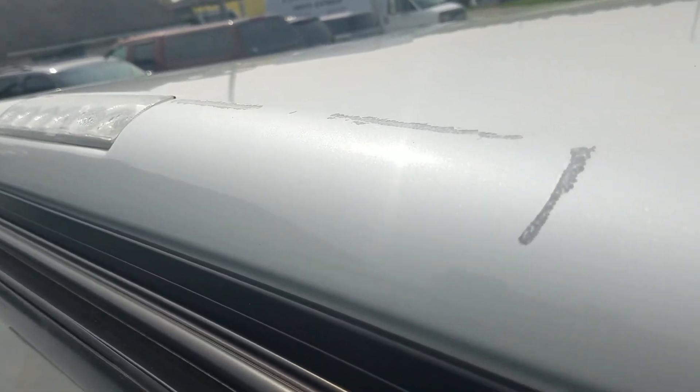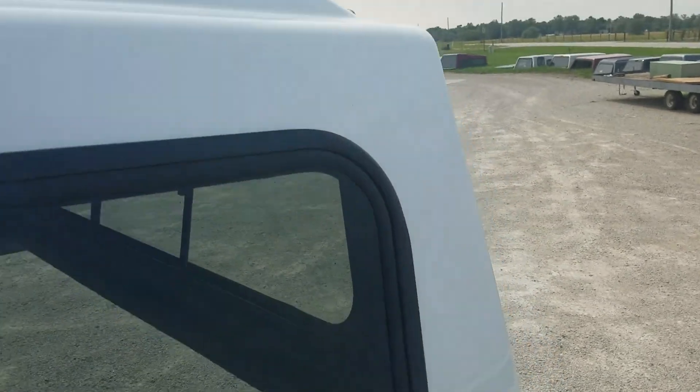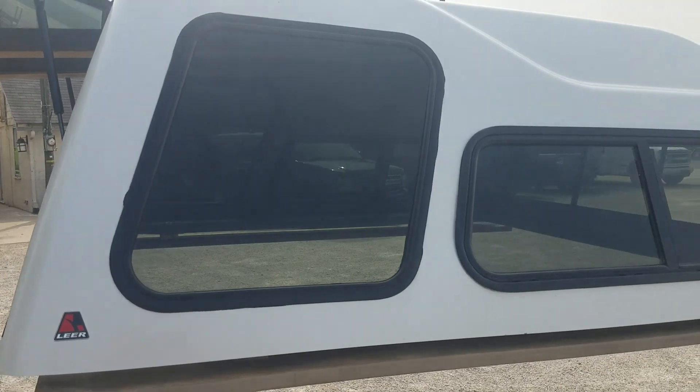That section there is probably the worst of the whole thing. It does have some damage on the top edge by the back window. But that's really it — the rest of the top looks good. No damage on the top other than that. It's got the half side sliders on the side with a big bay window in the back.